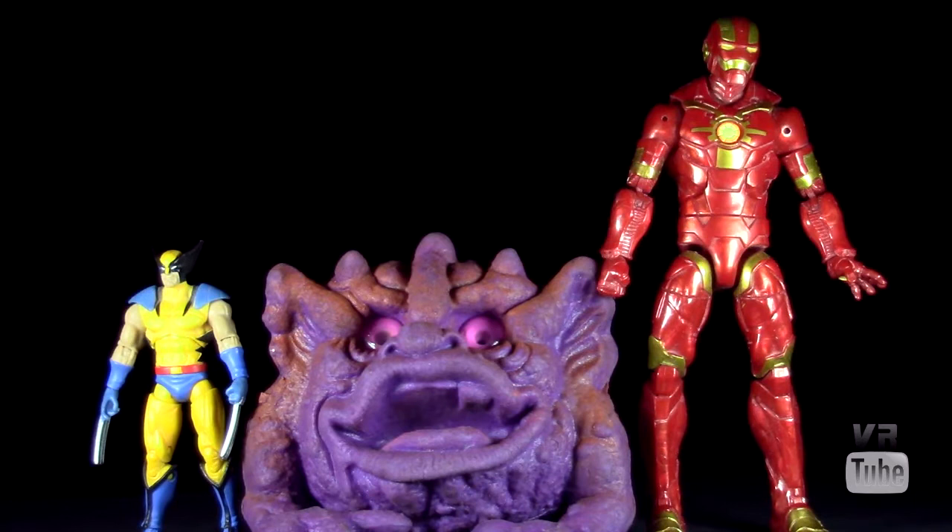Starting off with a quick size comparison, here you can see our Boglin. Unfortunately, I don't have any other actual Boglin-related things to compare him to, but here's our standard Marvel Legends 6-inch Cosmic Iron Man and 3¾-inch Marvel Universe Wolverine. So you can see what he looks like compared to those, if that's something you care about. Anyway, let's get everything else out of here and just look at Clang.